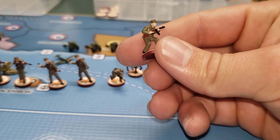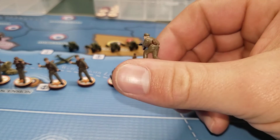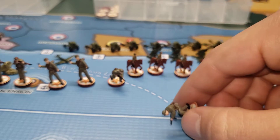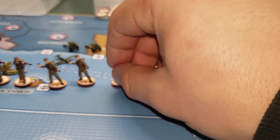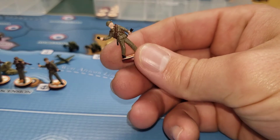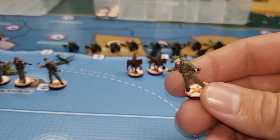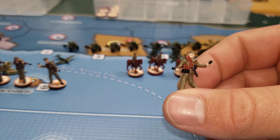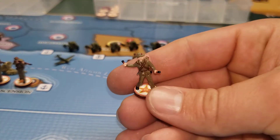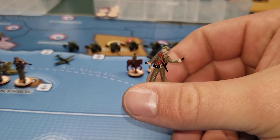It's the PPSH, or something like that — submachine gun. The other rifle is an SKS, and there's a guy with the stick grenades. Well, they turned out pretty good.